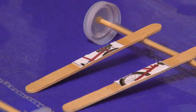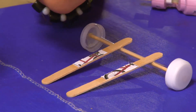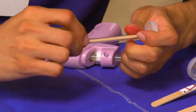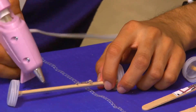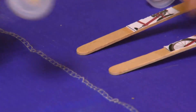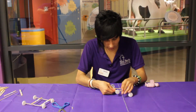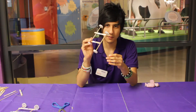Then we do the other side. This one came out — didn't let it dry enough — but it will work, so don't worry. Put glue right here and make sure you do it really carefully, like this. We're going to let it dry for a little bit, put it on the side. This is the final part of this.